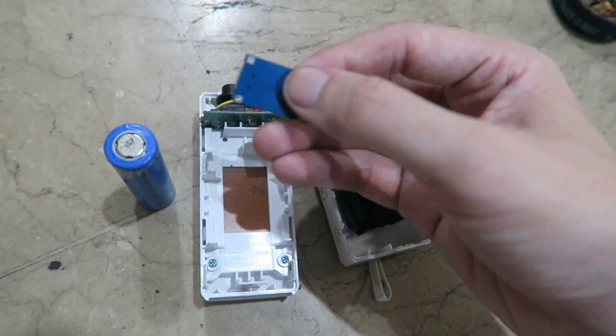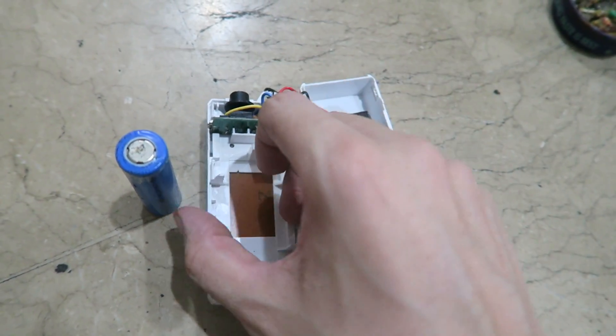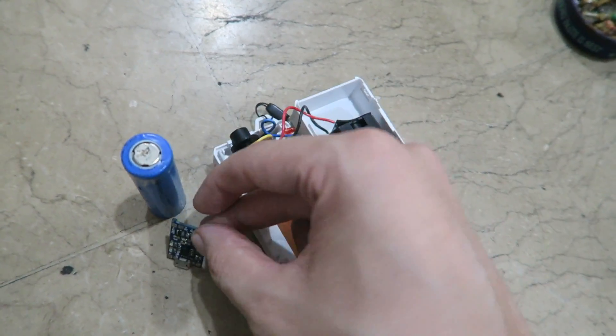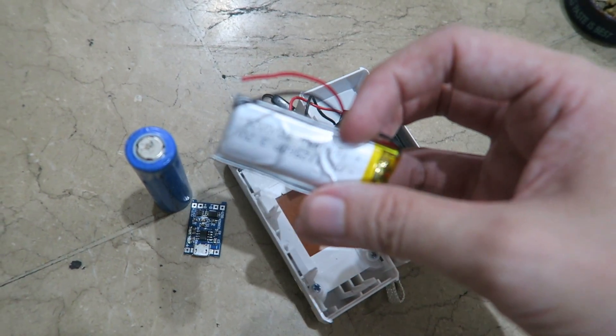Long story short, I think I'm going to fit this maybe in here like this and glue that into place, and have a second charge port here and just ignore that first one. Instead of using an 18650, I think I'm going to use this lithium polymer battery.